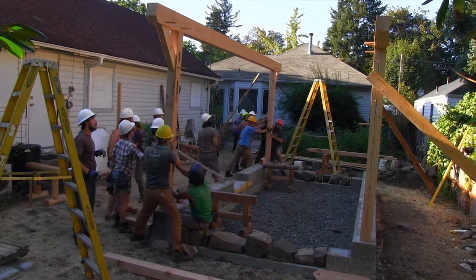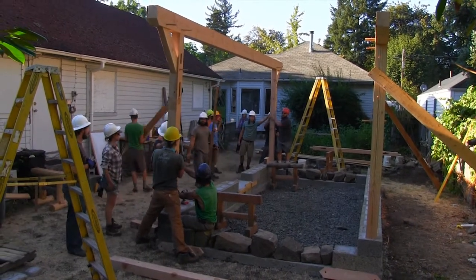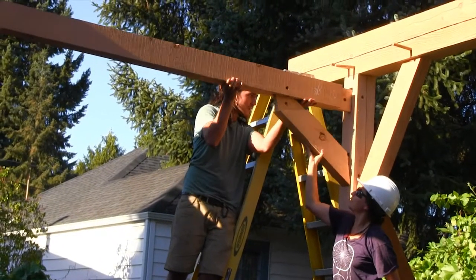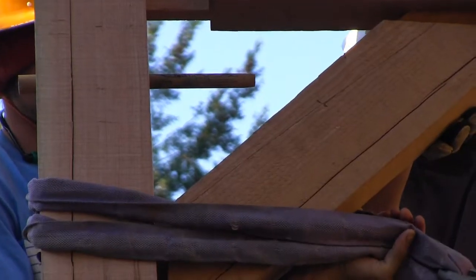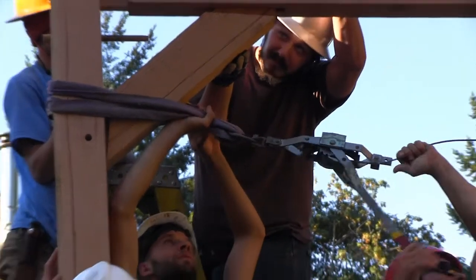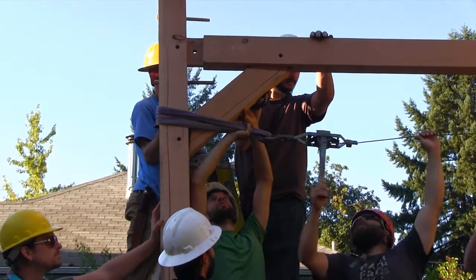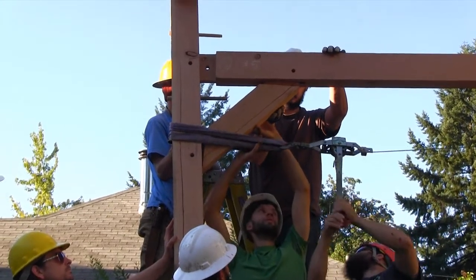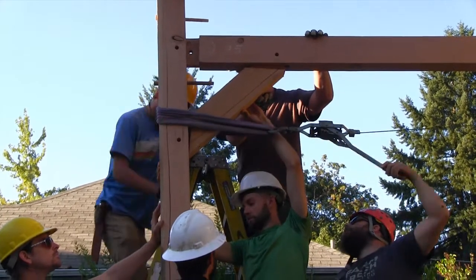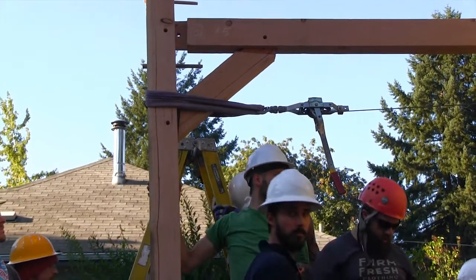All right, one person down there on that end holding it, one person on this end, all right? It's not tight right, but it's bearing. I'll come off the ladders — that's as much as I'm going to go. Let's bring the ladders over to the other side and repeat the process.